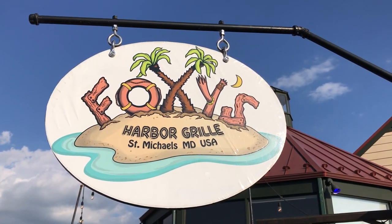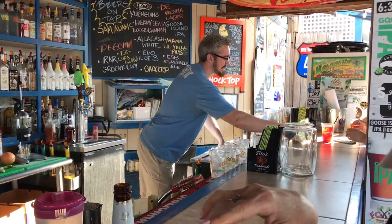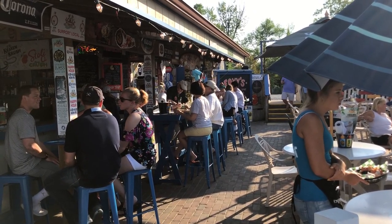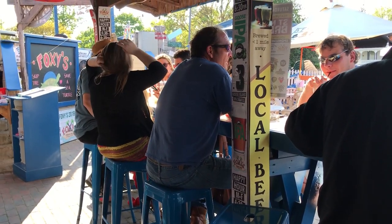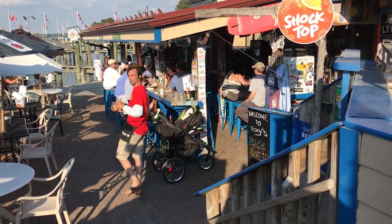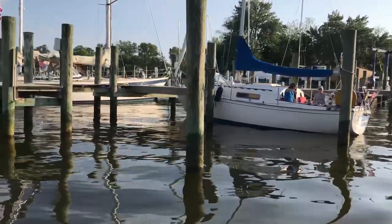Here we are in St. Michael's with Taylor. We're at Foxy's Harbor Grill, St. Michael's, Maryland — debut of the season! They've got cold beer, the biggest craft beer selection in town. World-famous crab claws and crushes — get your crush on! The fish tacos were pretty amazing, and we just had some steamed shrimp. Looking forward to everything they have to offer — cold beer and great views.